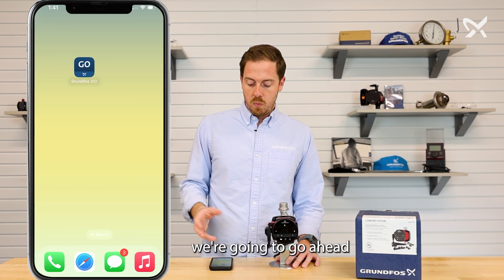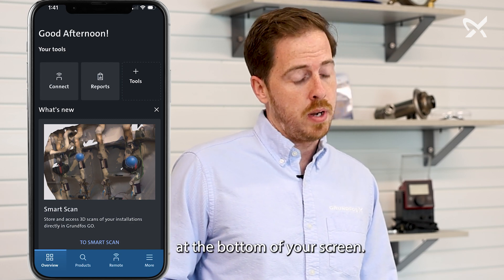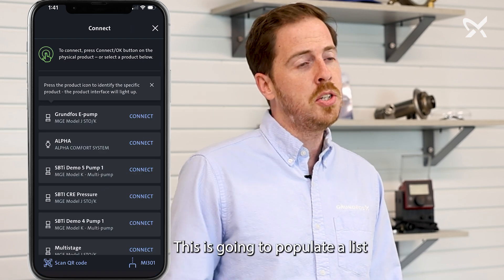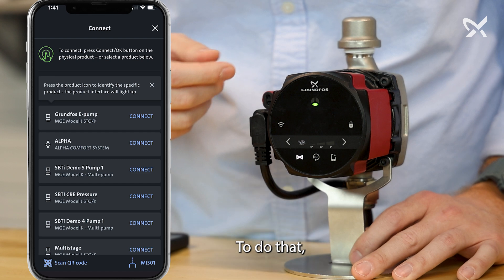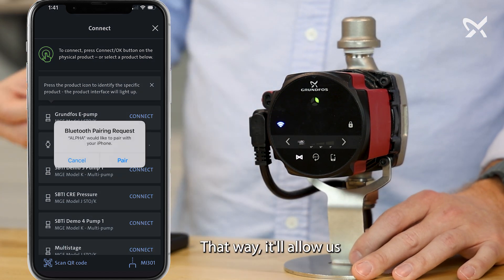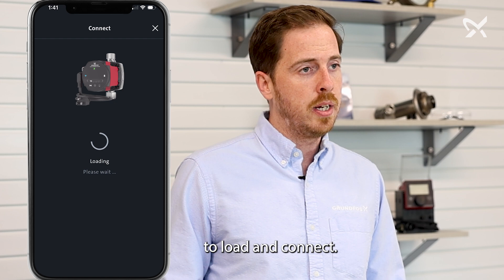Once you have it downloaded, go ahead and grab your device and hit Grundfoss Go. From there, you'll see a few options at the bottom of your screen. Hit remote and then press to connect. This is going to populate a list of all nearby Grundfoss devices, so it is important that we make sure we connect to this specific device. To do that, simply press the blue flashing button on the front of the pump — that way it'll allow us to easily pair and connect to the pump using the app.